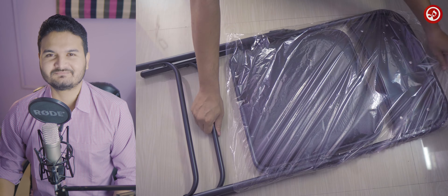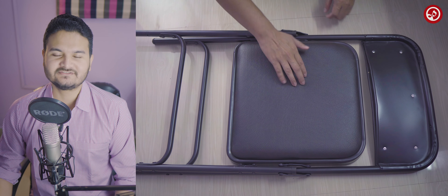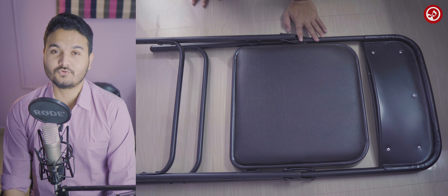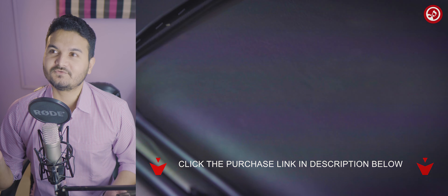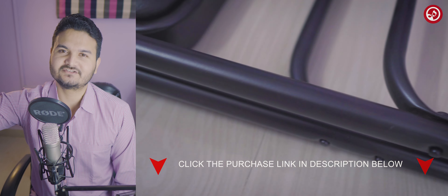Nothing much complicated, no big features. It's just a simple chair but it's a quality product. If you want to purchase this, you can go to the description box below.